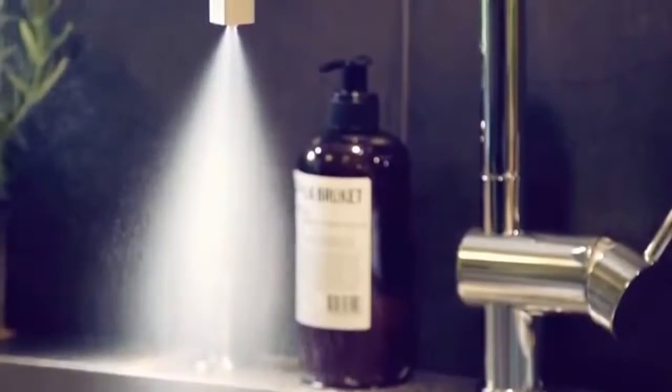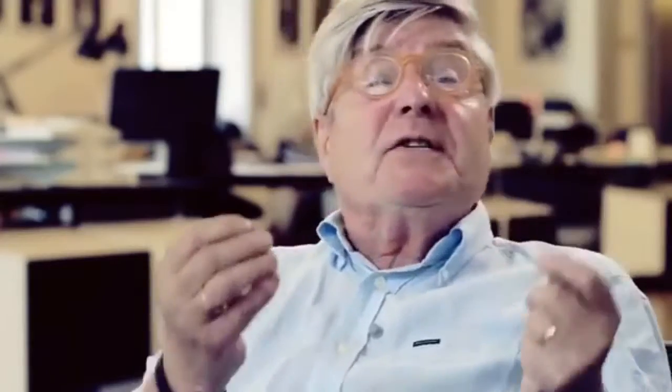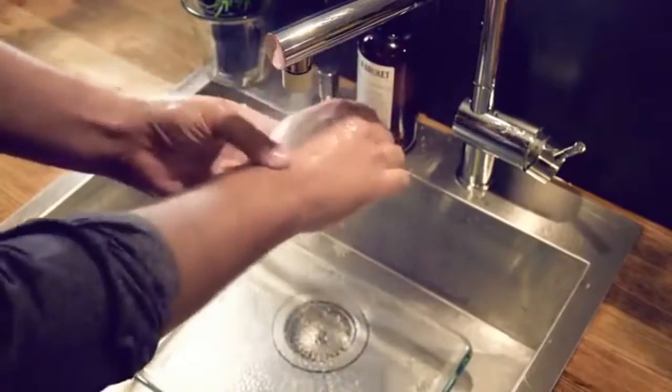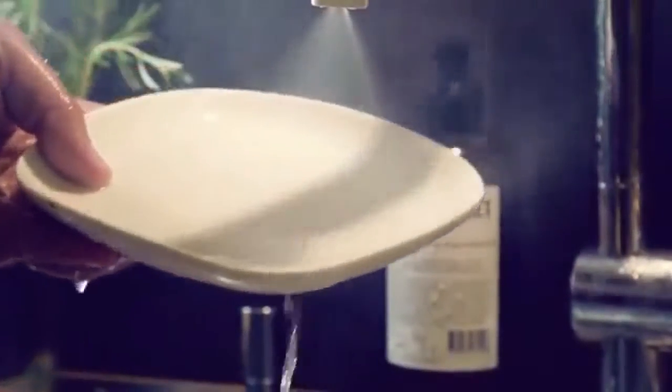You break up the water into millions of droplets and basically you're creating a heavy mist. With our mist, you get in contact with a much, much greater percentage of the water — almost all of it. That's why you can wash your hands, do your dishes, with just a fraction of the water coming out of your tap.